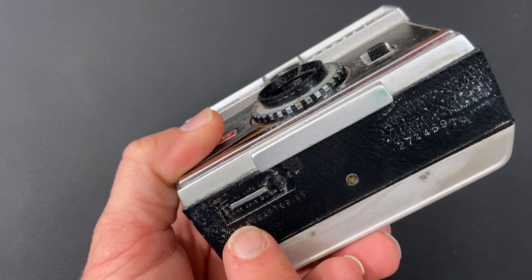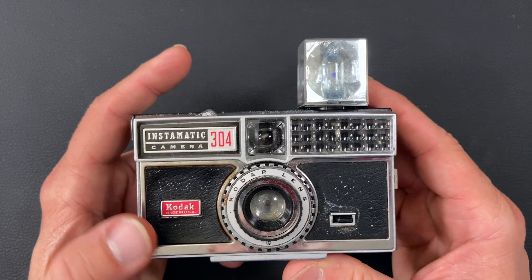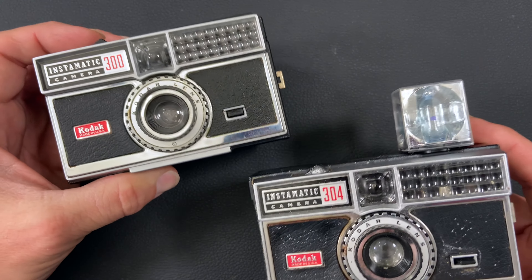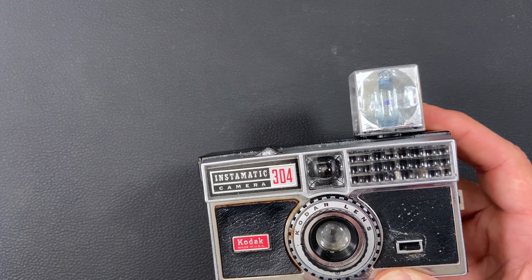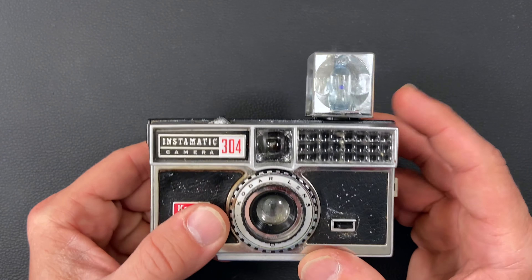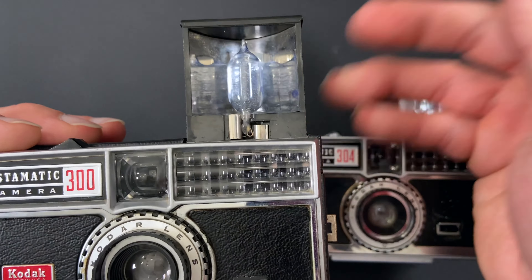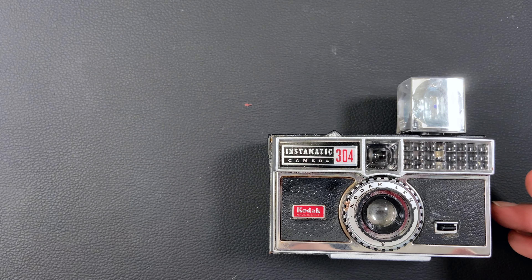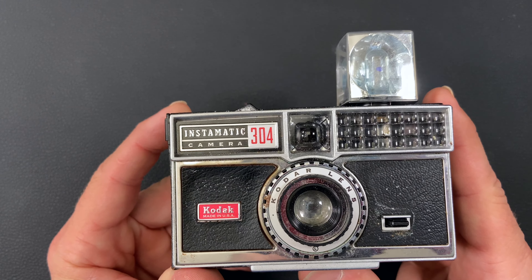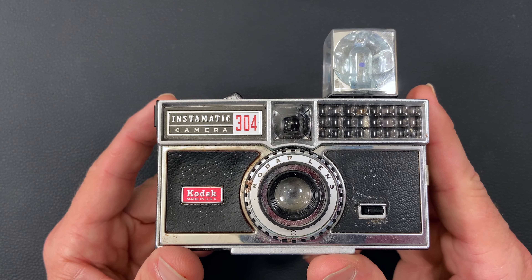It used two AAA batteries to be able to set that flash off. The 304, similar to the Instamatic 300, used the selenium light meter on the top. It's basically just like the 300, except instead of using the pop-up AG1 flash, it used the flash cube. It retailed for about $45 back in 1965. The 300 was released in 1963.